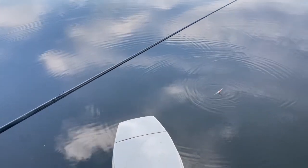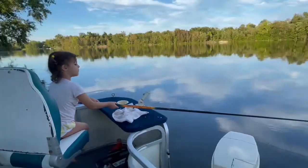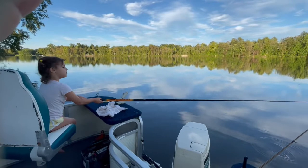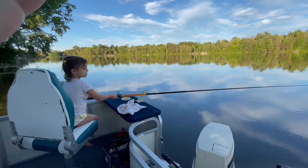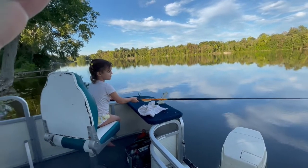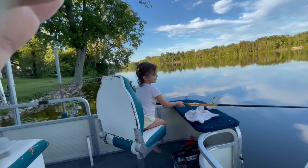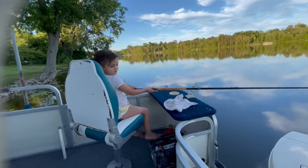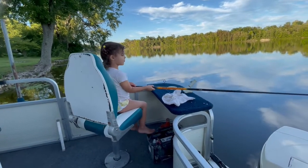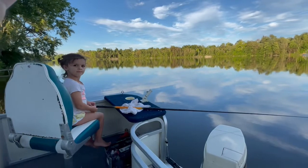There we go, another spot. No fishing — leave it there, you gotta let it sit for a minute. Not yet. Say, come on fish, come on — bite my worm, bite my worm! You can do it, you can do it! Want grandpa to throw one out? Yep, alright, here we go. They like the worms, yeah they do, but they're not eating yet. We'll get one more.